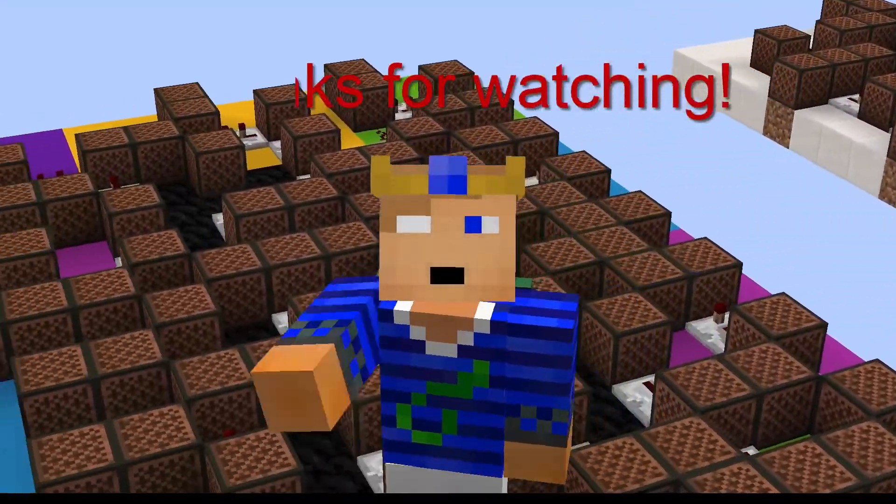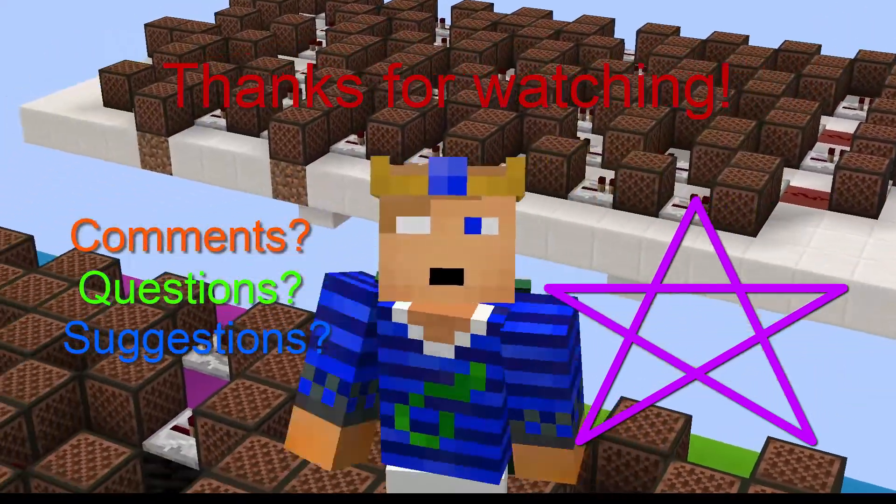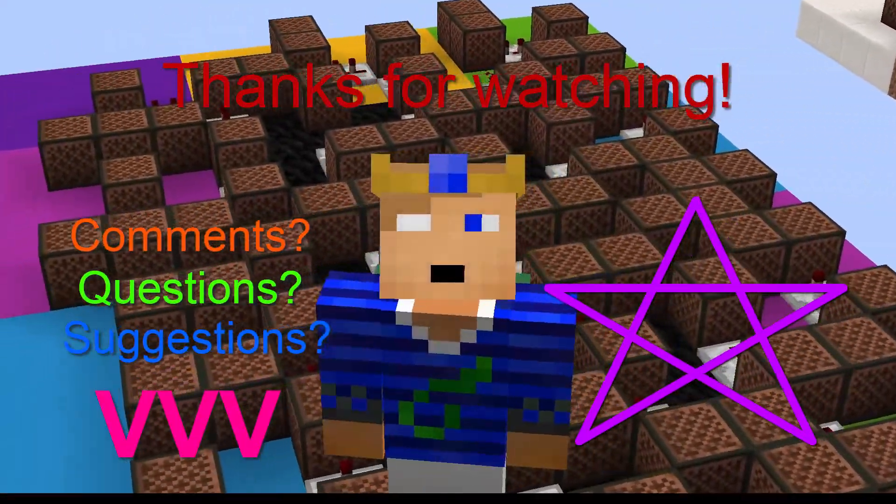Thank you for watching my video. If you liked it, be sure to click the like button and subscribe for more. Don't forget to leave your comments, questions, and suggestions below. I'll see you in the next video. Bye!